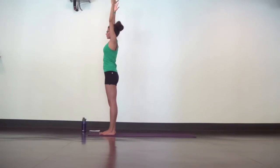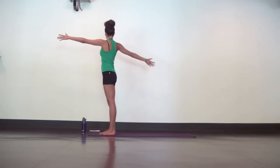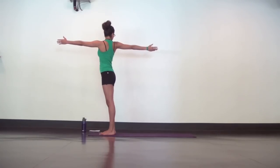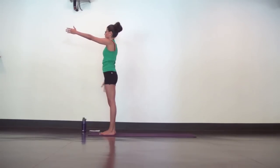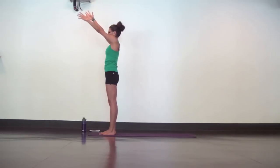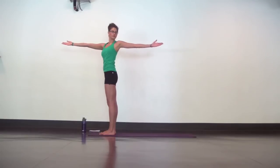Come back to center. Then open arm twist to the right. Reach your right arm back, left arm forward. Keep your abs tight so your hip stays square to the front. Shoulders soft. Inhale, mountain pose. Exhale, open arm to the left. Press your left hip bone forward so you're only twisting from your waist and shoulders.